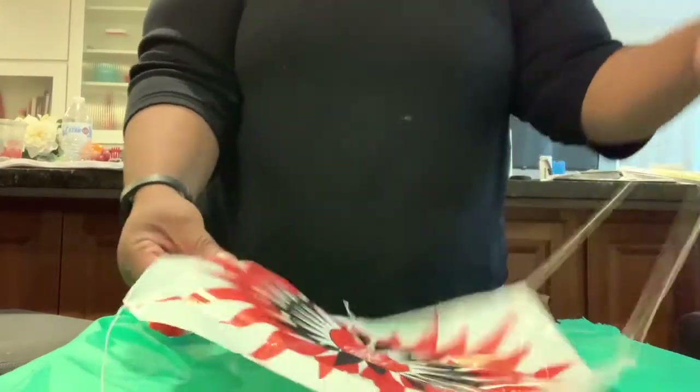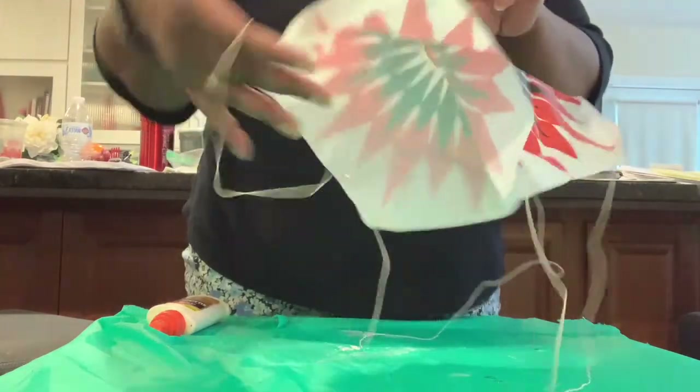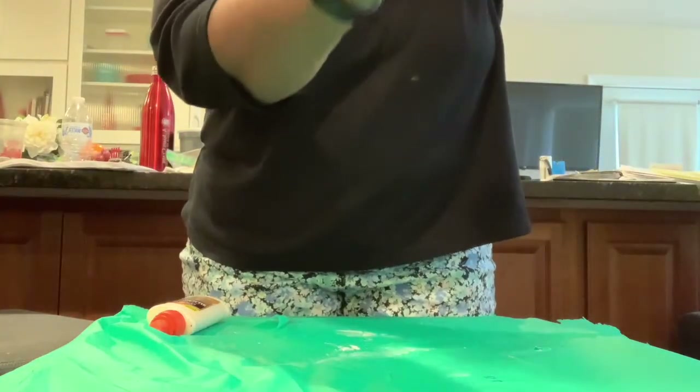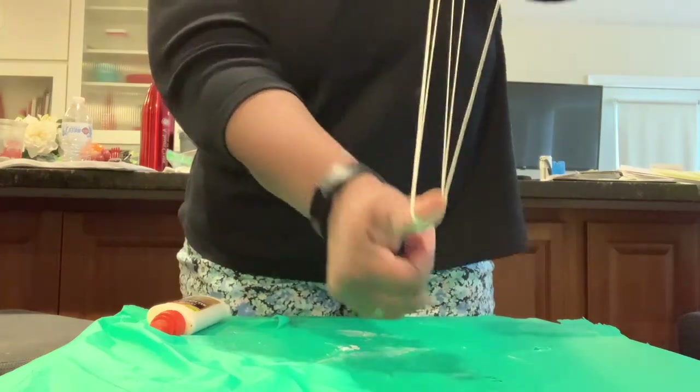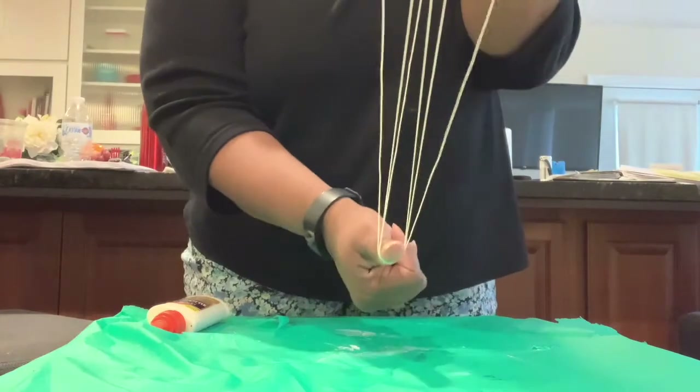We're back — all of the holes have been threaded. Now if I pull the top part of the parachute and pull down, all of the strings are even.